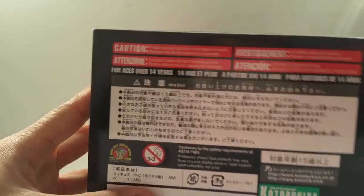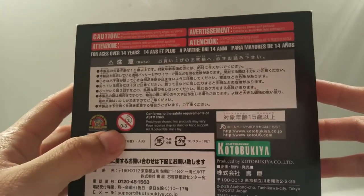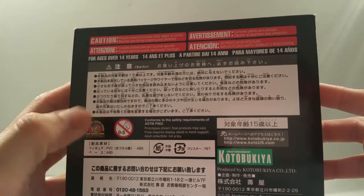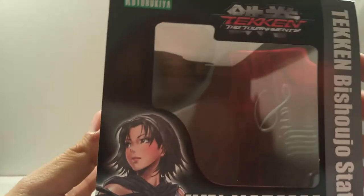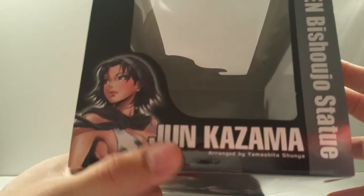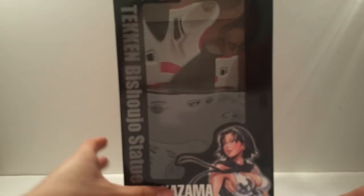From the bottom you've got a nice caution notice as well as Kotobukiya branding and the age warning. In the top view you can see the Tekken Tag 2 tournament logo, Kotobukiya, Jun Kazama, and the words 'Jun Kazama' and 'Tekken Bishouju statue.' That's pretty much typical of how it was in the previous Tekken Bishouju statues - very nice packaging.